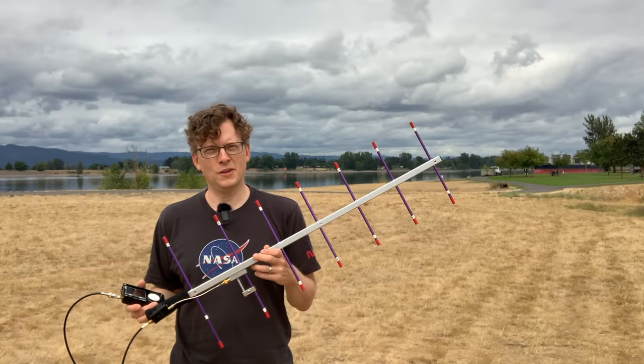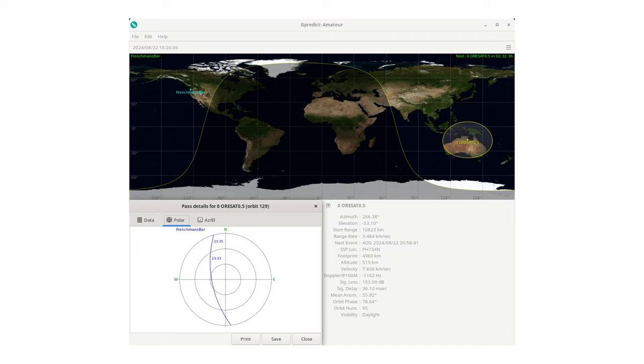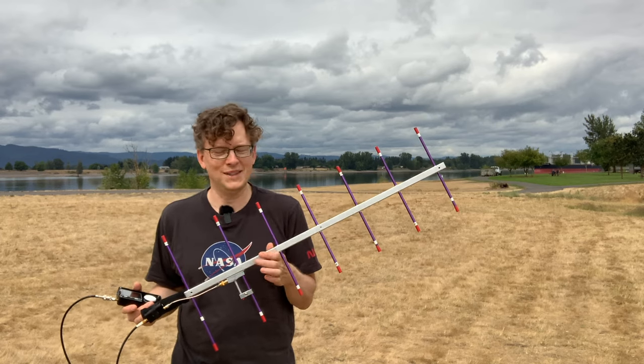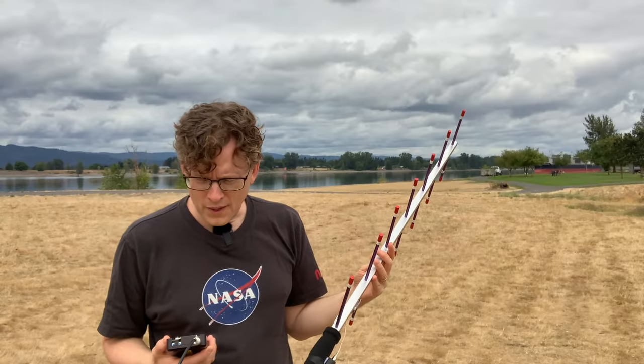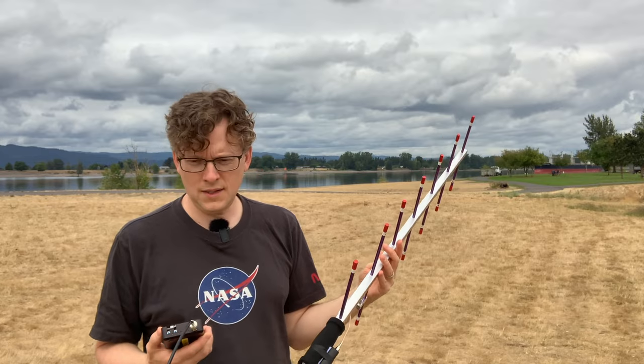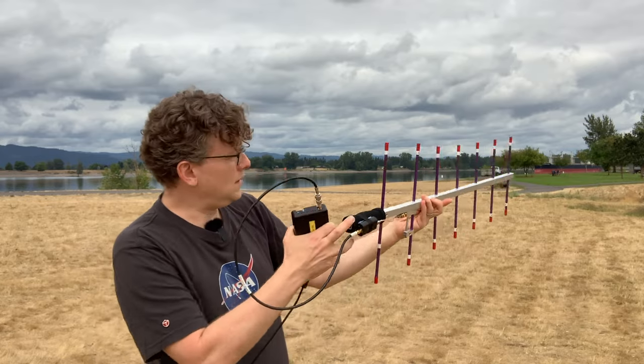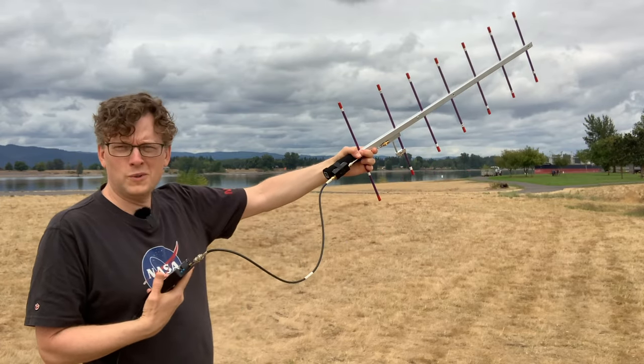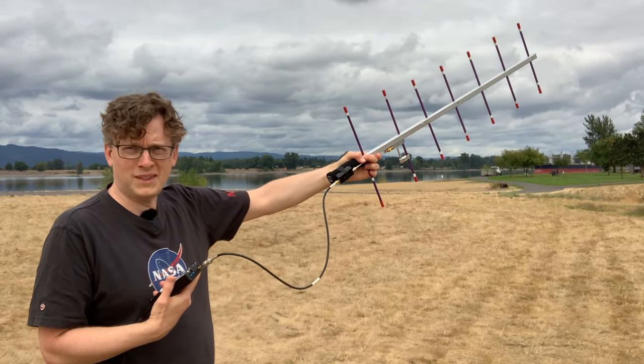I'm using a program called GPredict on my laptop, which shows orbits for all the different satellites in the sky that are public at least. I can see the satellite is on the horizon to the north and a bit to the east, so I'm going to point the antenna in that general direction. I'm a little disoriented about which direction is north — I should probably look on a map.